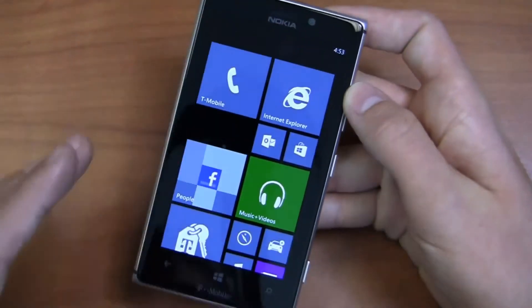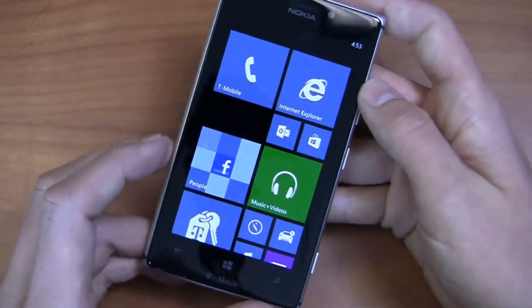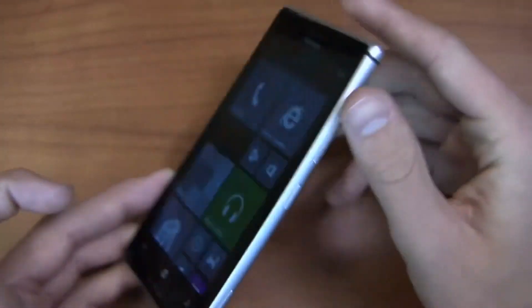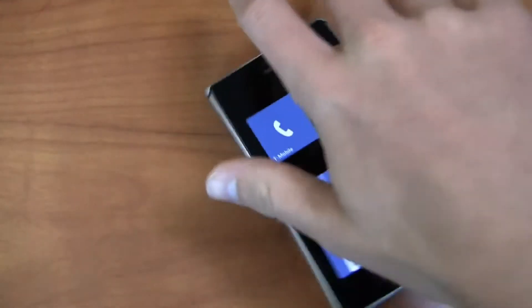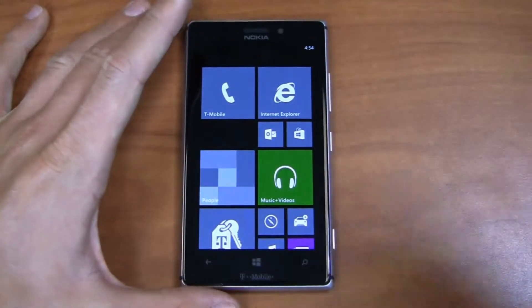On the front, you can see the front-facing camera, the back button, the home button, and the Bing button, along with T-Mobile's logo at the bottom. It's a classy-looking, very thin device, though there is a slight bulge from the camera on the back. As you can see when I place it on the table, it does move around a little bit, but nothing too bad at all.